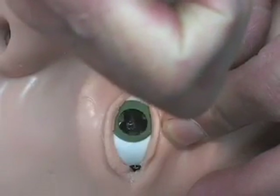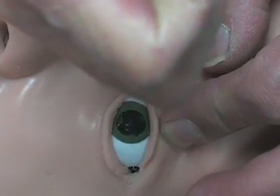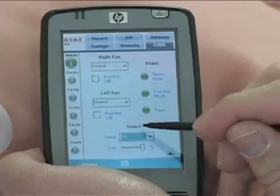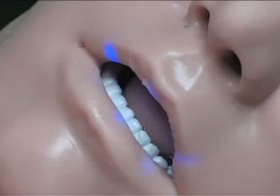The mannequin allows realistic assessment of many standard and advanced features, including reactive pupils, tears, runny nose, and foaming mouth, coughing and vocal responses, and color-changing lips and fingers showing CO and cyanosis.